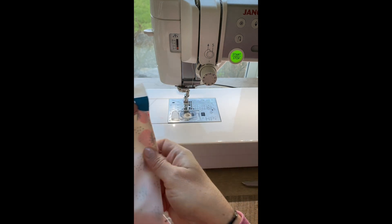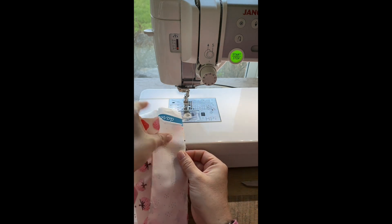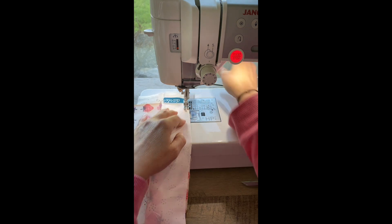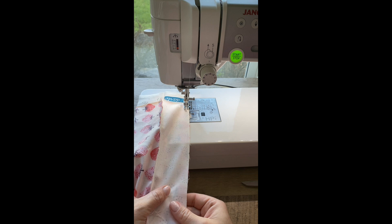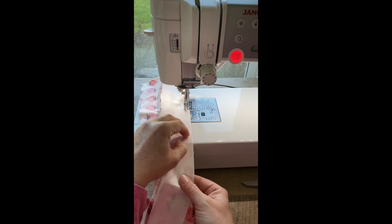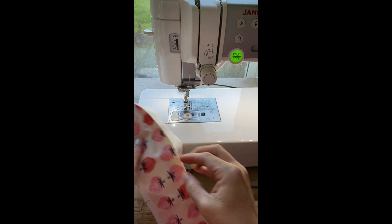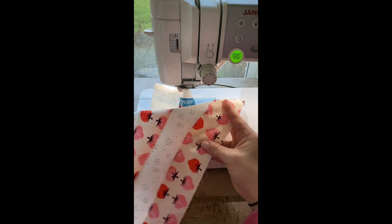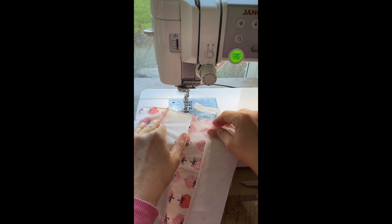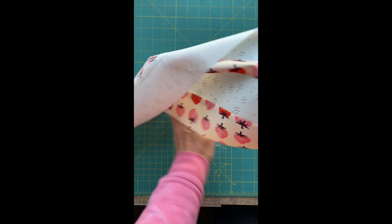Now we're going to match those in alternating fabric order. I always like to check and make sure I get it in the right direction, and again sew that quarter inch seam all the way down the edge. Once you get to the end, cut your threads, open it up, admire your handiwork for just a second, and then take it to the iron and press all those seams towards the dark fabric. You can see I have all those seams pressed to the dark side.